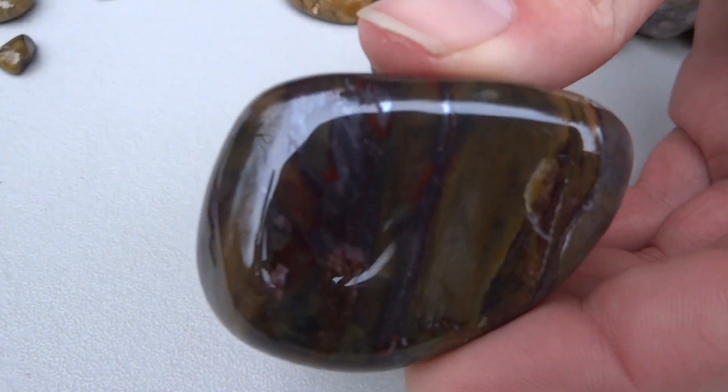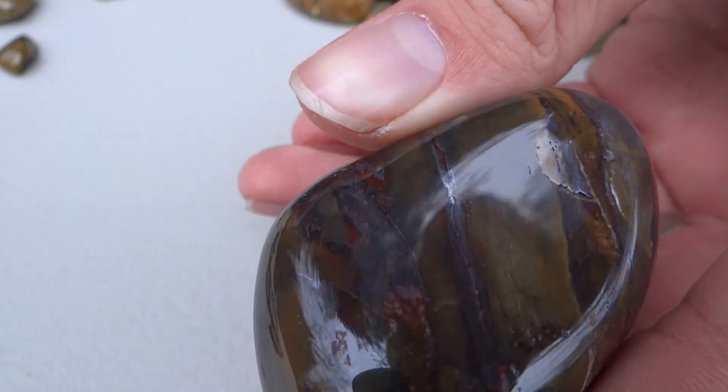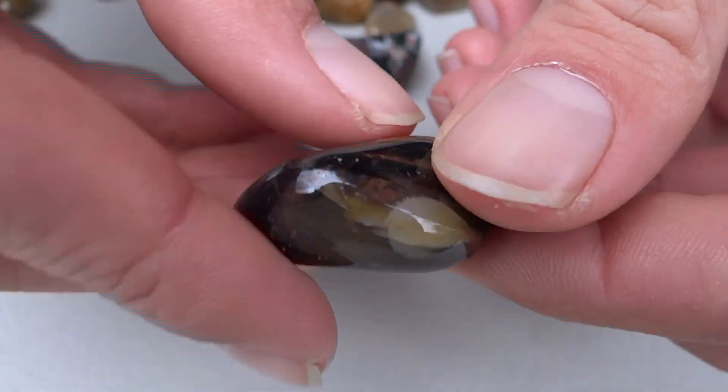This one turned out really nice — it's kind of got a bunch of different layers. Some metallic-y shine there. Another piece of that similar material. Sometimes these trick you for agates.